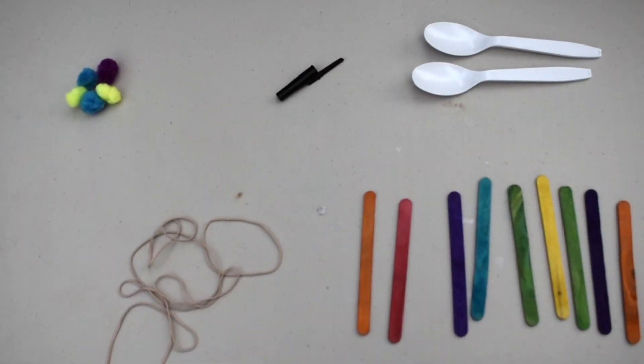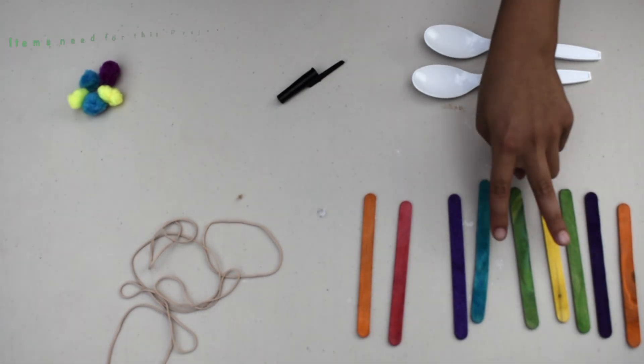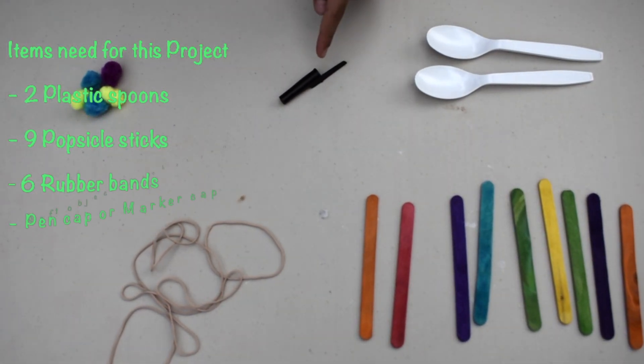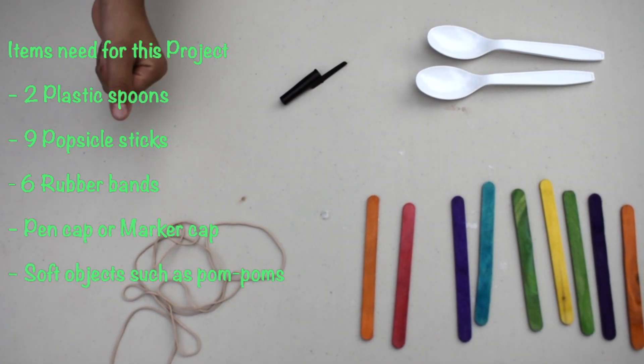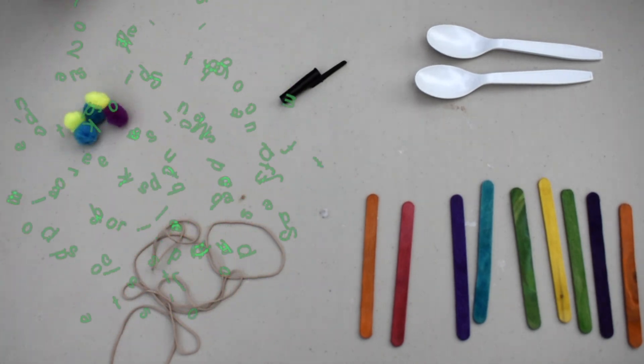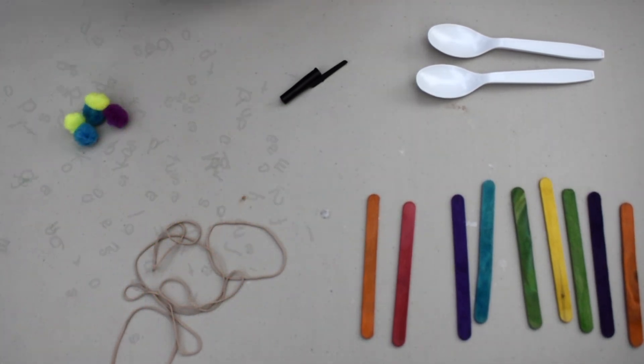The things that we need for this experiment are two plastic spoons, nine popsicle sticks, six rubber bands, a pen cap or a marker cap, and something soft to launch like pom-poms, marshmallows, or cotton balls.